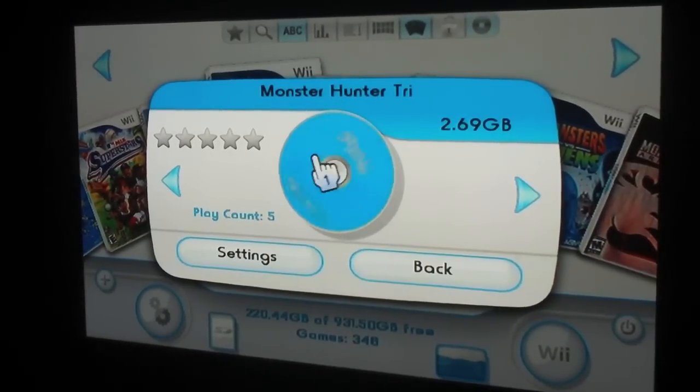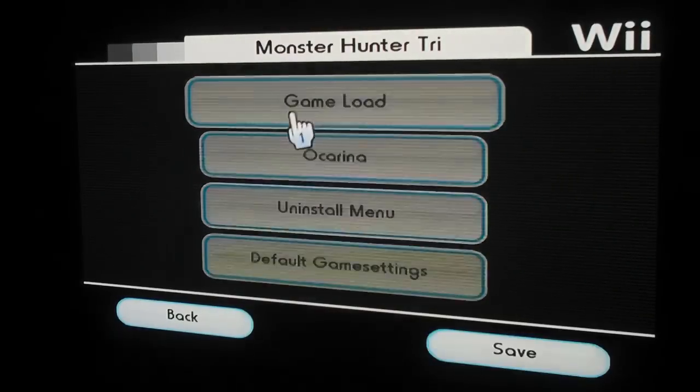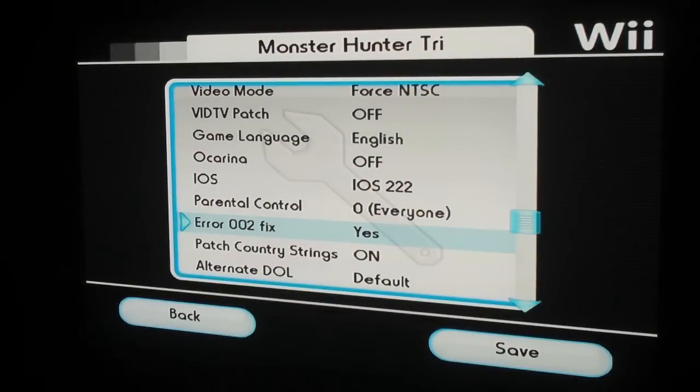After you install Monster Hunter 3 for the Wii, the default settings are going to make the game lock up. So the first thing you need to do is go into the settings menu, go to game load, and these are the following settings that I figured out after a little troubleshooting that will make it run without any errors or lockups.